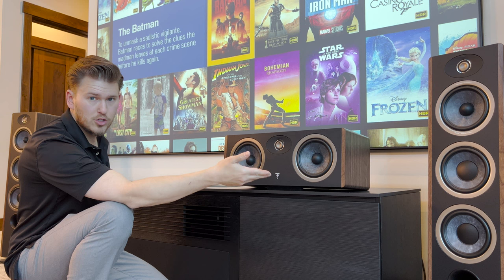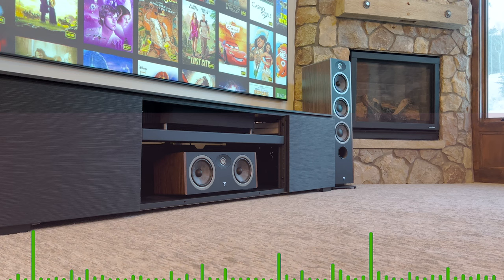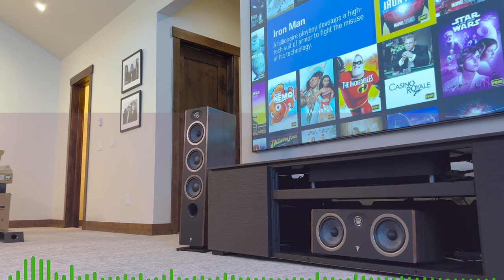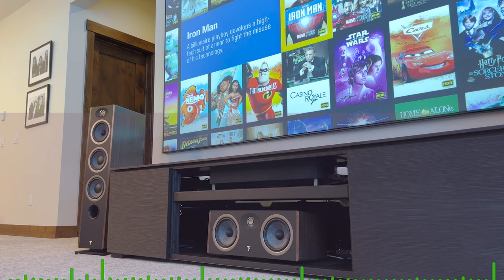Next, I'm going to take the center speaker, place it inside my entertainment console, and do some demos for you guys.